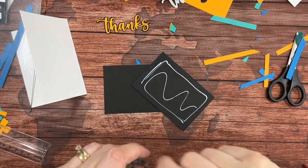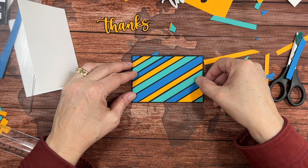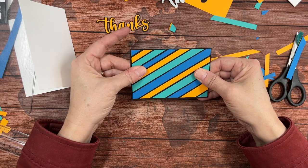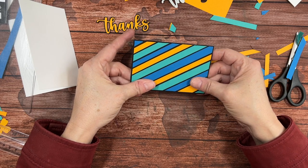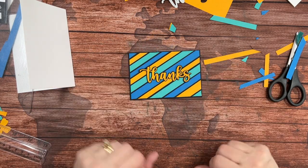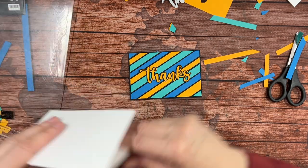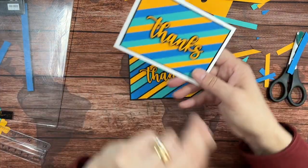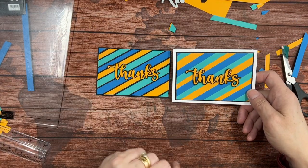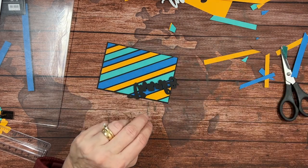Look how fun this looks with the black in there — and then we've got just a tiny little border on this slightly larger black piece. I love these three colors together. I had removed the retiring cardstock from my holder, and these three were stacked next to each other and I thought, oh, those are gorgeous together. Then you can put on this little Thanks — it doesn't stand off quite as much on this one as it does on the other card because there's more black in here. See how different the look is just with adding those little black spaces.